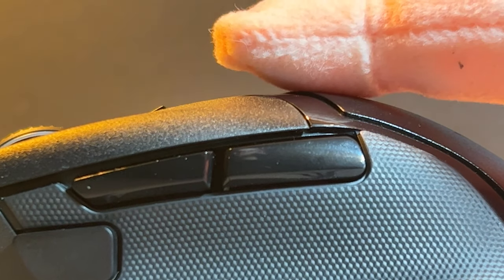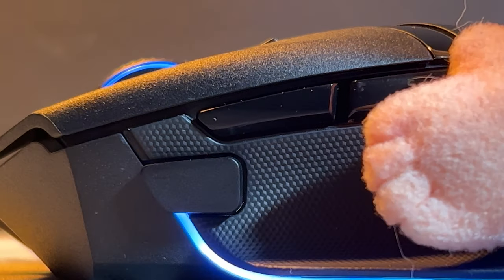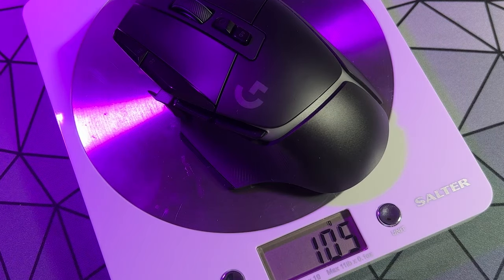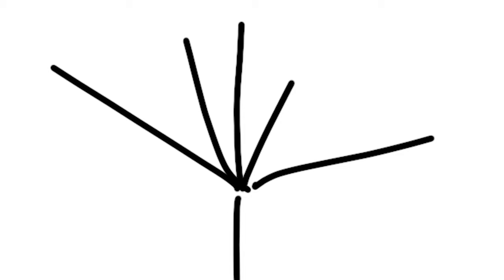If you also have small hands, this might be a struggle to use, especially if you want to make use of the thumb button on the side. This is also a bit of a chunky boy, weighing 112 grams compared to the heaviest G502X+ which is just 106 grams — not a huge difference, but might be important for someone with brittle bones.